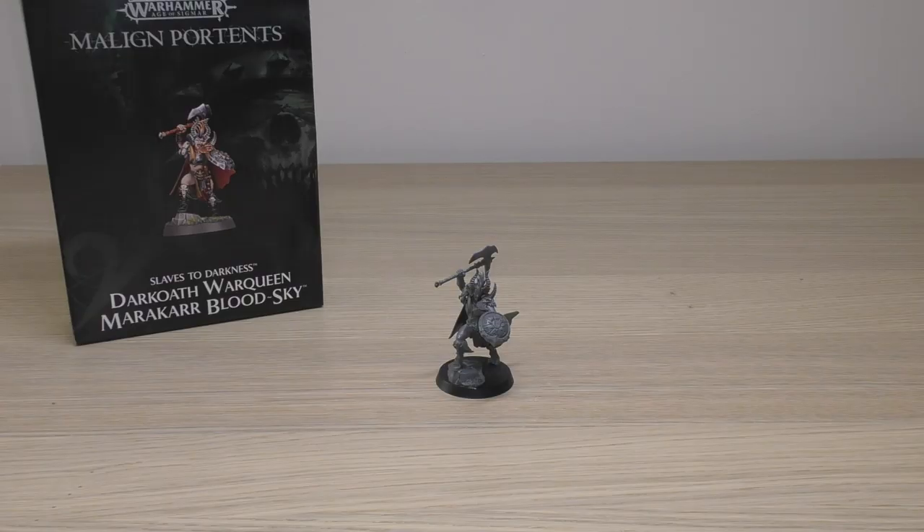Hello and welcome to my review of the Age of Sigmar Dark Oath War Queen Marakar Bloodsky for your Slaves to Darkness army.